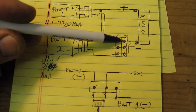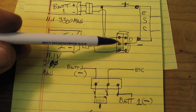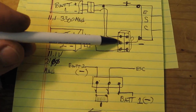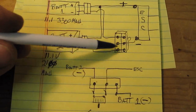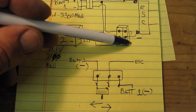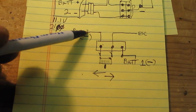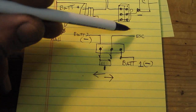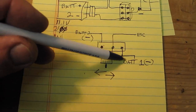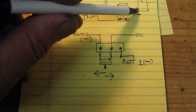One negative on the outside of this side and one negative goes all the way across, so you bridge that — that gives you twice the amperage. The center leg goes straight to the BEC. So now your negatives are being switched by the toggle: battery number one's negative comes here, battery number two comes right here, and the center goes to the ESC as your negative.